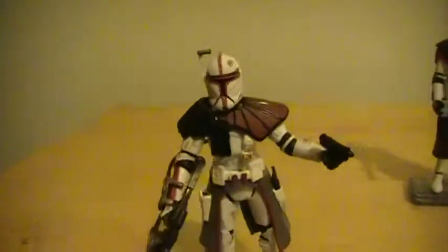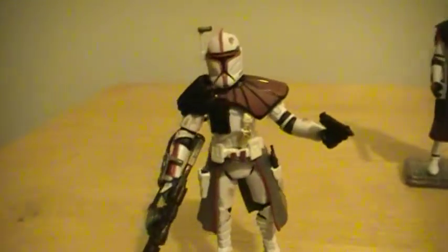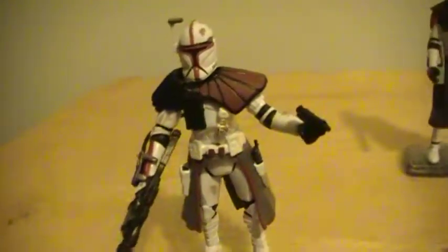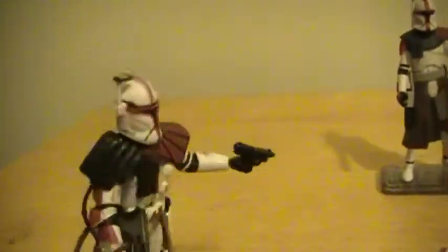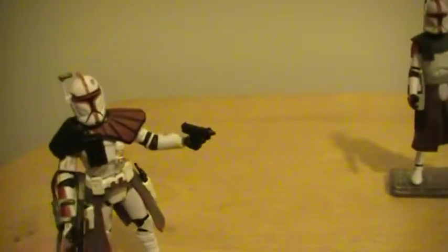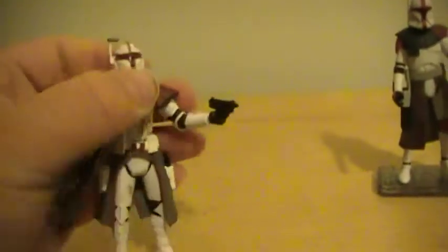It came with a elastic band type thing, and I had that around here — it stayed on there pretty good. But I decided to remove it a while ago. Kind of wish I didn't. He has a removable helmet.